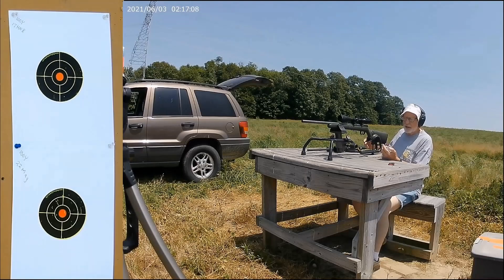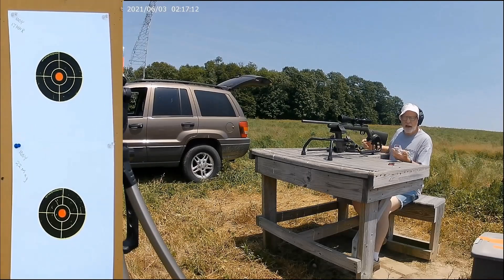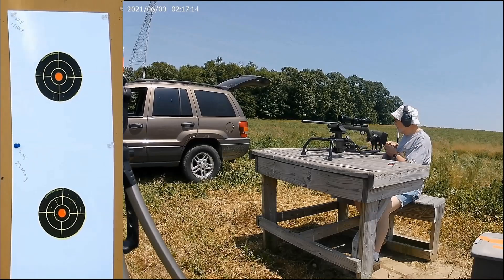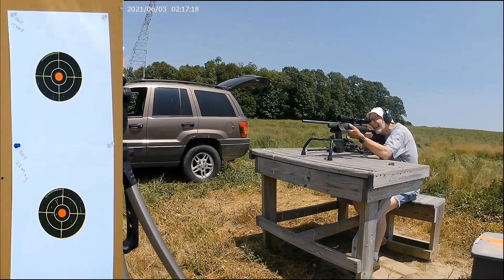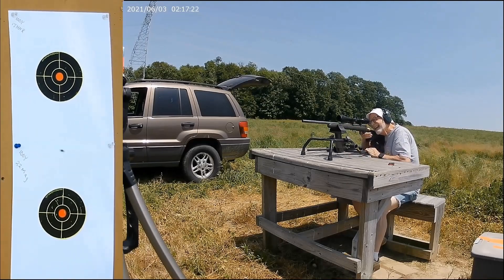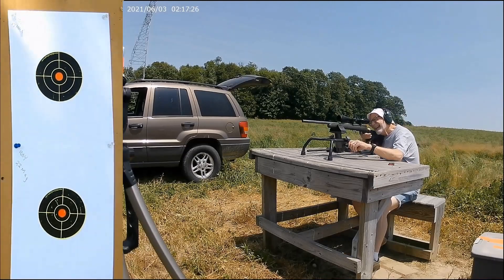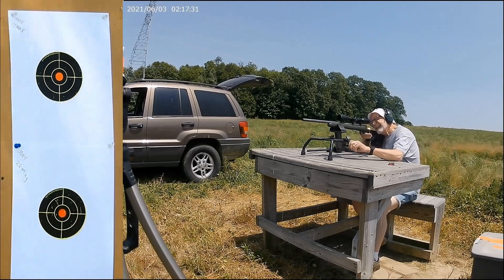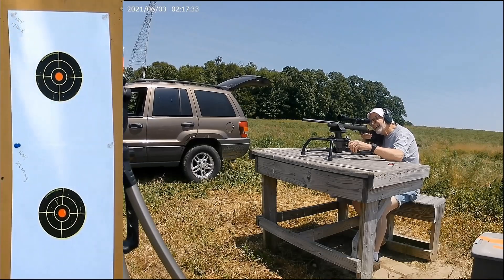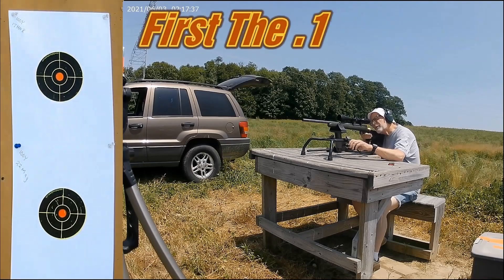Getting set up here on the 17 HMR CCI Game Point, shooting at the top target.